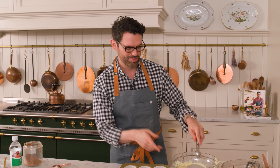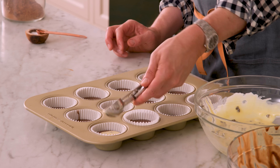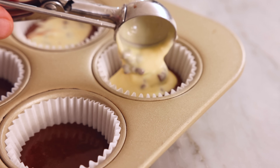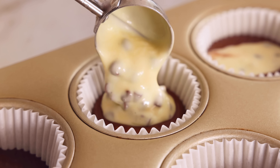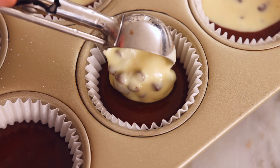Now we're gonna spoon the cheesecake mixture right on top of the chocolate. I'm using a small triggered scoop, but you can just use a spoon. Try and just get a little plop in the middle as opposed to getting it messy — you wanna see that division of the two batters. Some people call these tuxedo cupcakes.